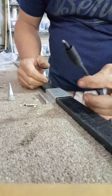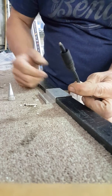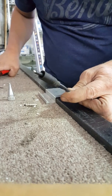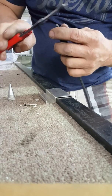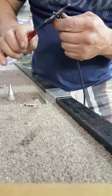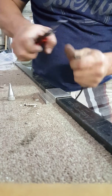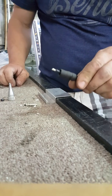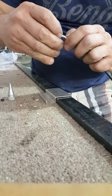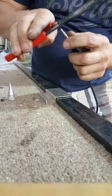Now we have the MC3 connector with the 10 gauge cable. We're going to cut about three-eighths of an inch off so we can insert the insert that goes on the inside of the MC3 connector. Now we're going to insert this insert.